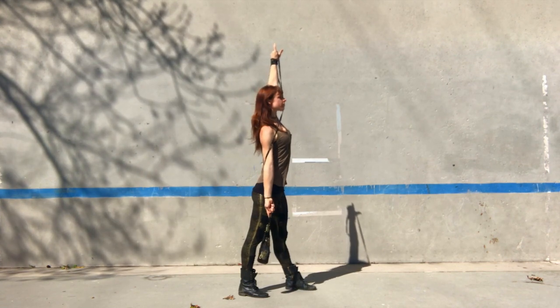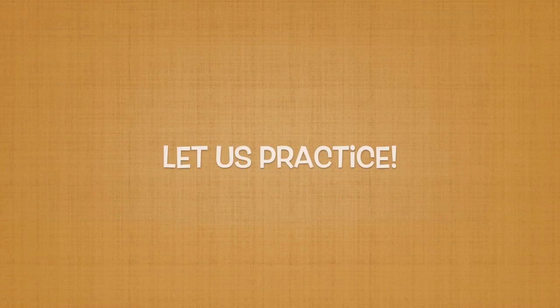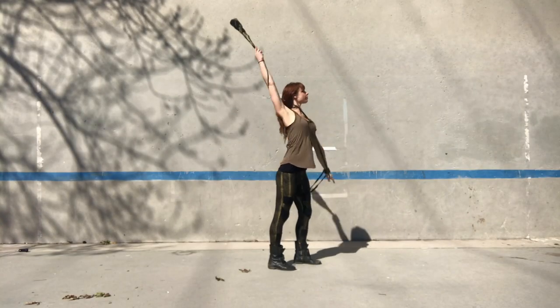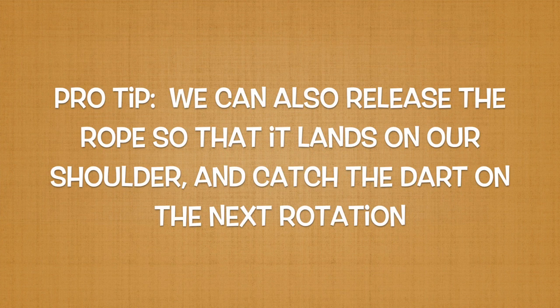That is a standing windmill. Let's try to do a couple of rotations. If we want to get really fancy, we can also release the rope so that it lands on our shoulder and catch the dart on the next rotation.